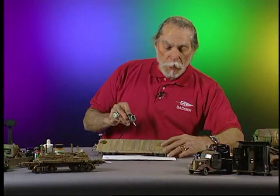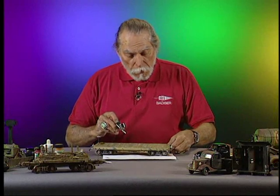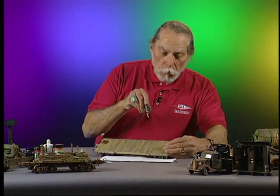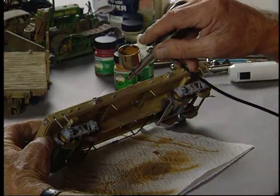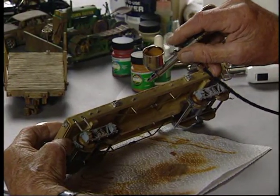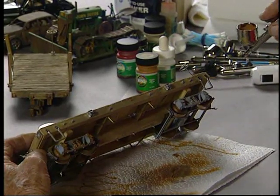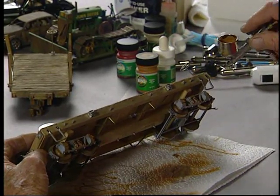Now we're going to apply the rust. Bear with me because there are three different colors that are going to have to go over this after I put the rust on. I'm going to show you how quickly we can transform this pretty new car into an old car.